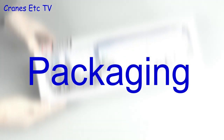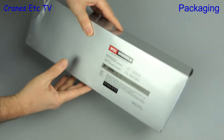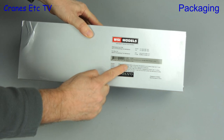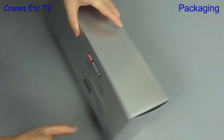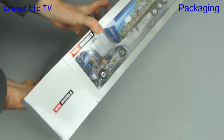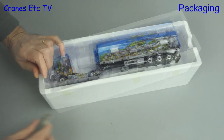Sometimes you just have to admire a work of art. And that's what we have here in this truck model from WSI. It is a Volvo FH4 Globetrotter XL 4x2 with a volume tipper trailer. This is a limited edition model in the colours of Hilke of Germany, and it's highly decorated with artwork.